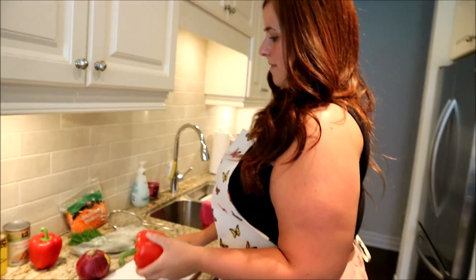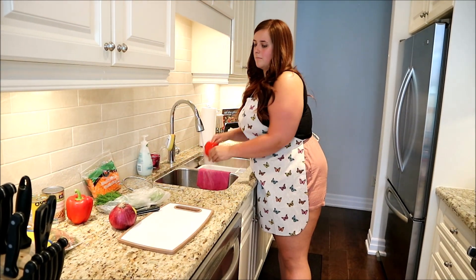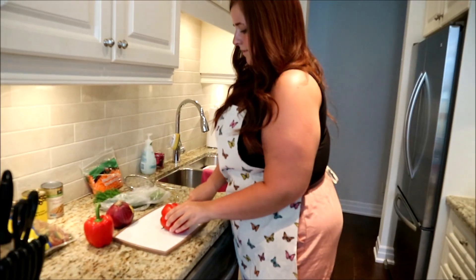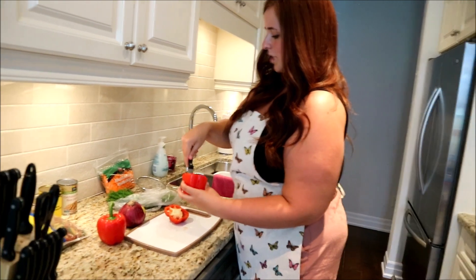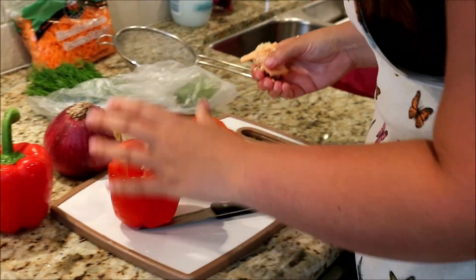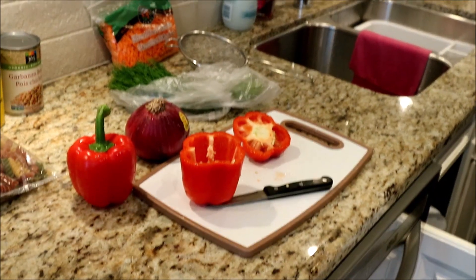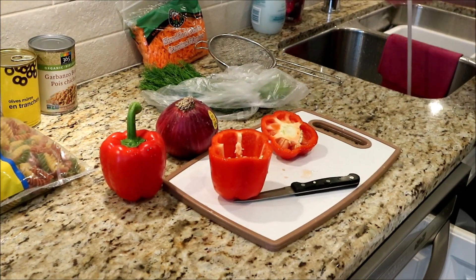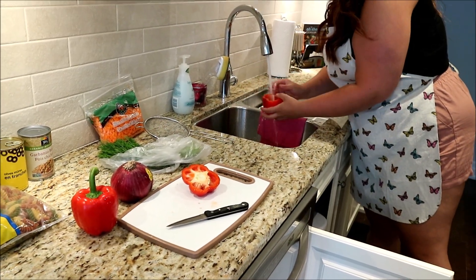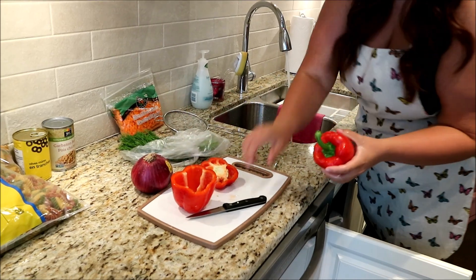I'm honestly not the type of person that washes every single fruit or vegetable, and I know that's gross. I'm still gonna use some of this and then just scoop the inside out. I'll scoop that out in the middle, and if you have seeds on you just rinse it out so that it's hollow like that. Now let's do the same thing to this one.